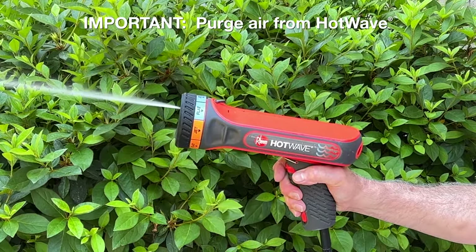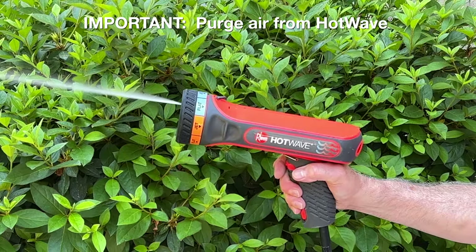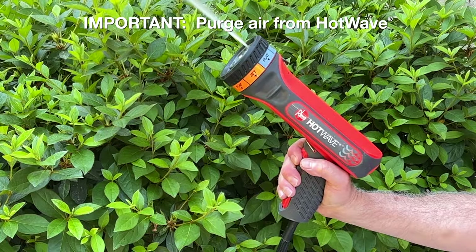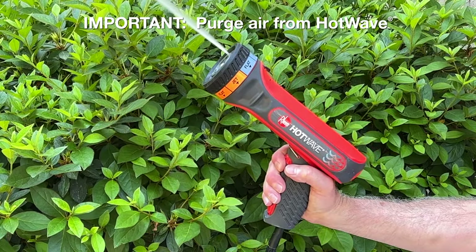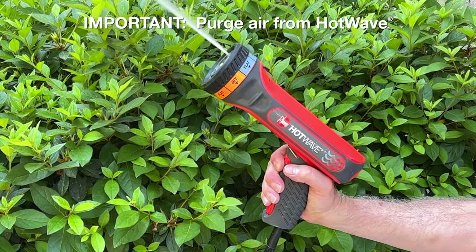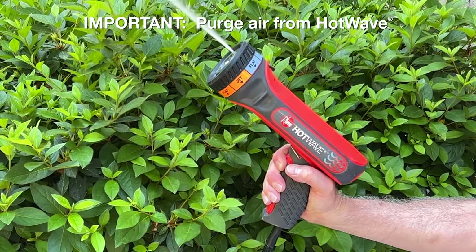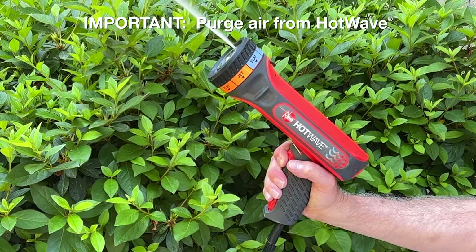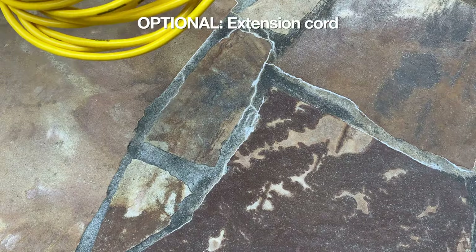This is important: engage the trigger to purge air from HotWave. Air will sputter out for approximately 5 seconds. Once water is continuously coming out, continue holding the trigger for another 5 seconds and point HotWave upwards to make sure all air is removed from HotWave.